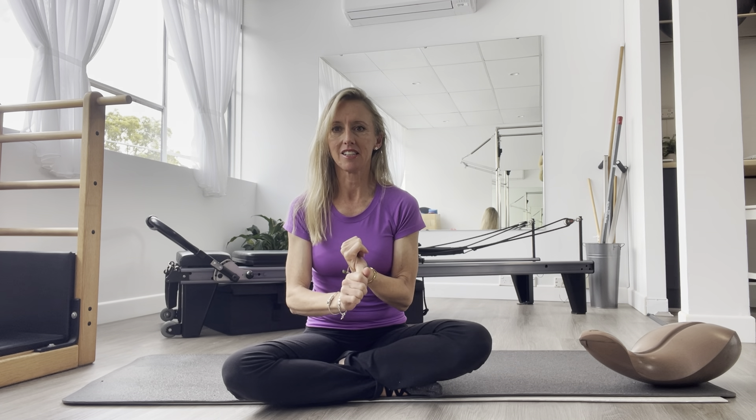So the psoas — is it a hip flexor? Yes. Is it a pelvic stabilizer? Yes. Is it a safety center for the body? Yes. It's got lots of roles and we're still learning quite a lot about this little muscle, but it's very important.